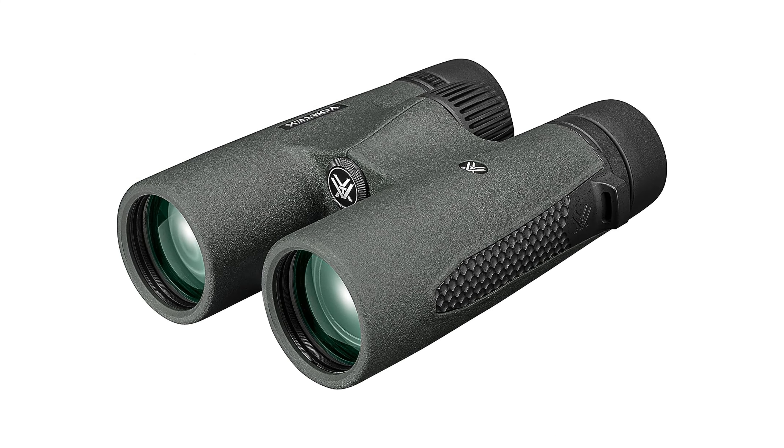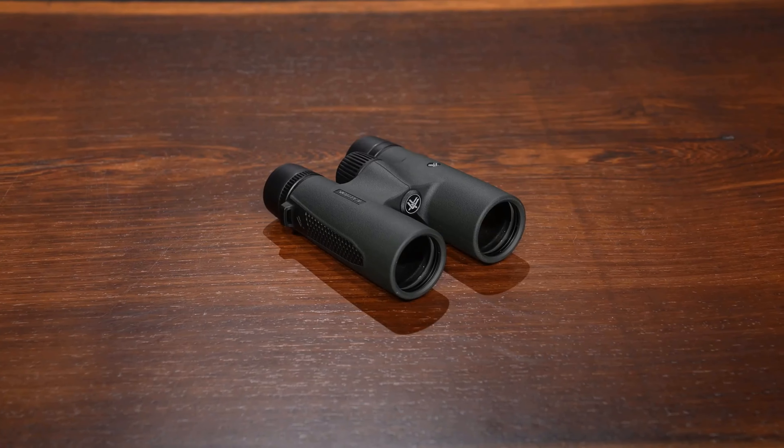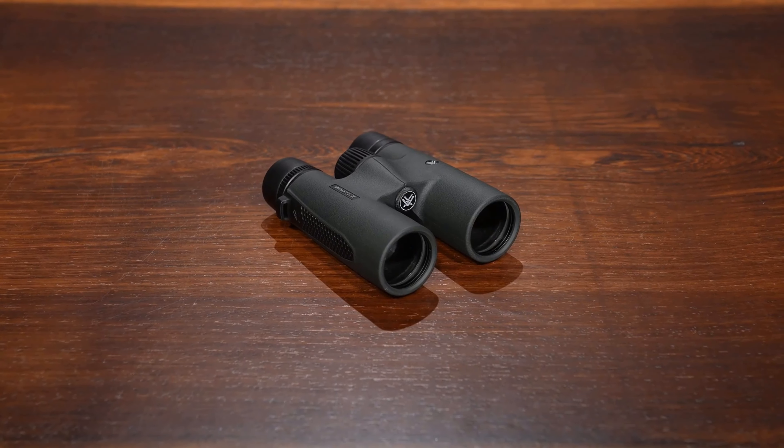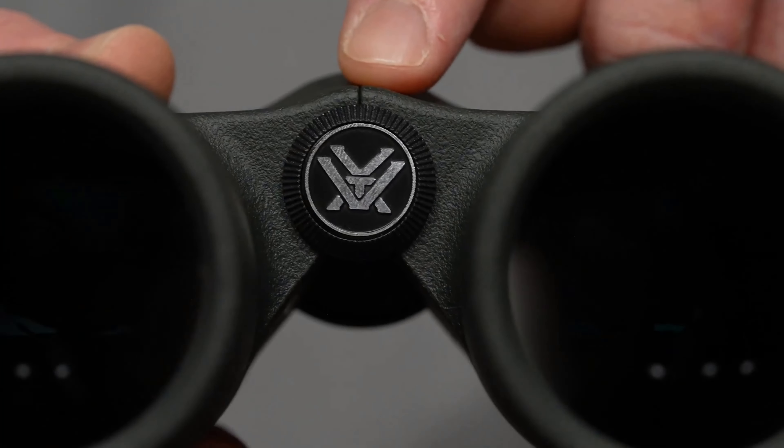Adjustable Eye Cups and Diopter: For added comfort and customization, the Triumph HD offers adjustable rubber eye cups and a diopter. Users can easily adjust these settings to find their most comfortable viewing position, ensuring a personalized viewing experience.